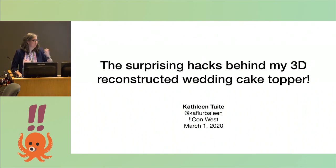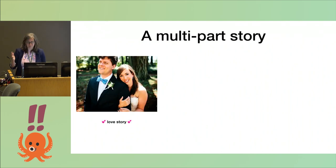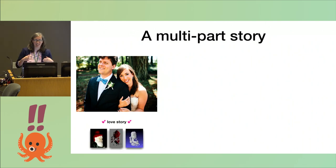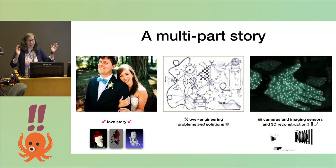Thank you very much. I'm Kathleen, my pronouns are she/her, and I'm going to tell you a little story. It's part love story — I met my partner here at UCSC right in the Baskin engineering area in a computer graphics class. One of the first lab activities was bringing in an object from home and 3D scanning it with a structured light sensor. It's also a story of over-engineering my way into a problem and then over-engineering my way out of it again. Cameras, imaging sensors, and things that make 3D models are super cool and have gotten a lot better over the last many years.